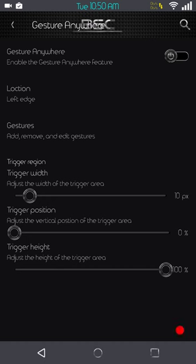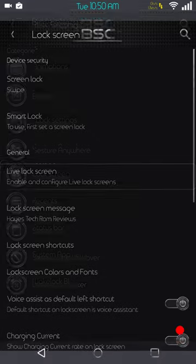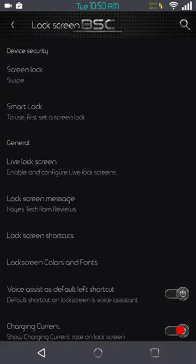I did try it with the stock kernel, and I flashed Blackbird hoping to fix that. Next up is going to be your Gesture Anywhere — if you guys use that, you basically turn that on and can set up pretty much any gesture you want. Then you have your lock screen settings — you can set up your security on top, Smart Lock.